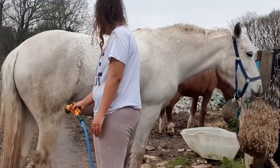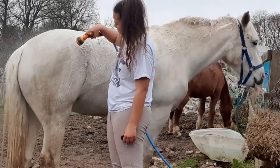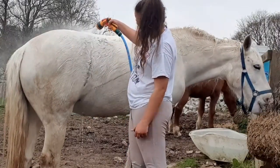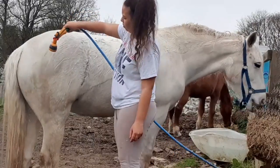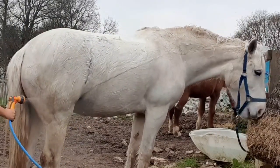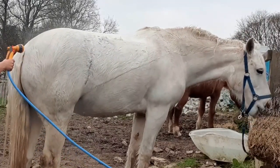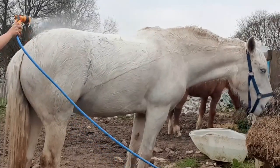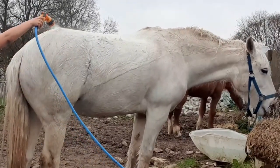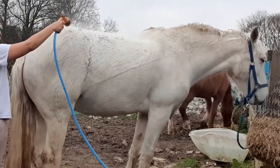Here you can see the dirt coming off when I'm hosing her down — you can see the brown stuff coming out of her coat, which is perfect. It makes it so much easier when you start to use soap because you've already got a lot of the dirt out from underneath the coat. It is even better if you use warm water as it lifts the dirt a lot easier, but I don't have a hot wash because I'm very nervous with gas canister things, so I just use cold water. If you have hot water it comes out so much easier.